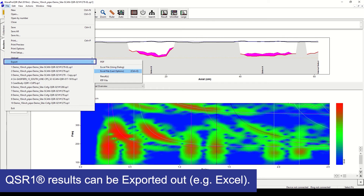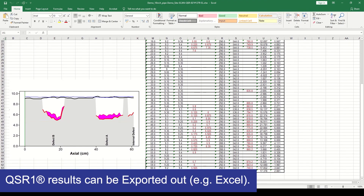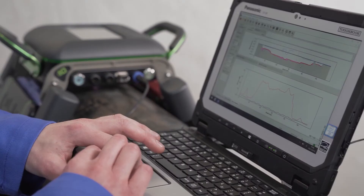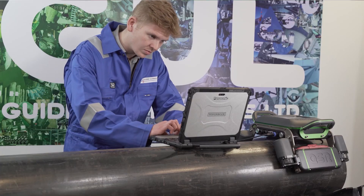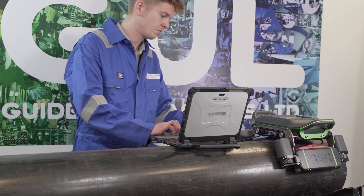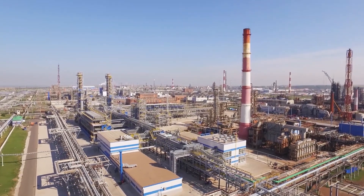Finally, a QSR1 inspection report can be automatically generated and exported to an Excel file or various other formats. In conclusion, the QSR1 is a simple to use guided wave scanner that can accurately and reliably size corrosion under pipe supports to meet your fitness for service assessment needs.